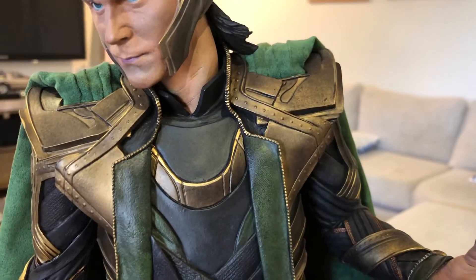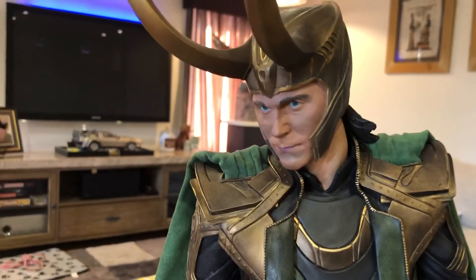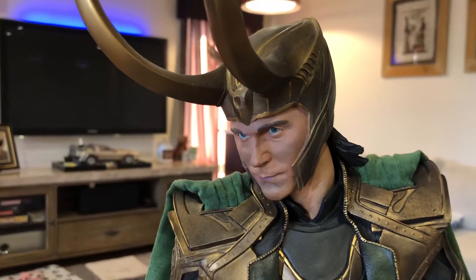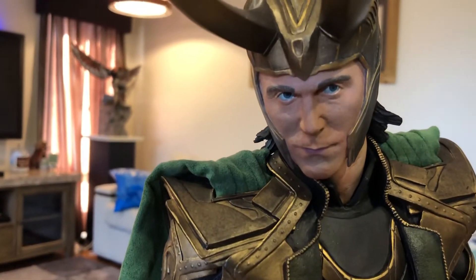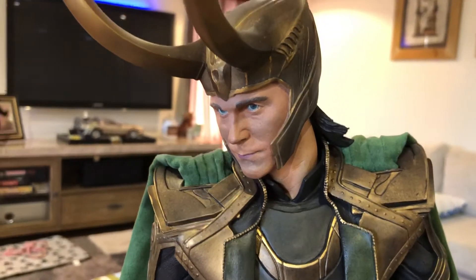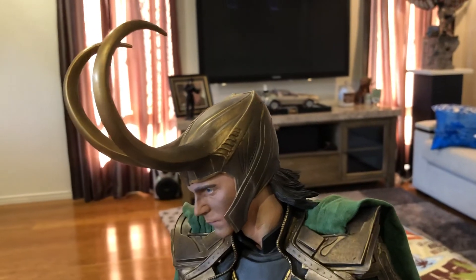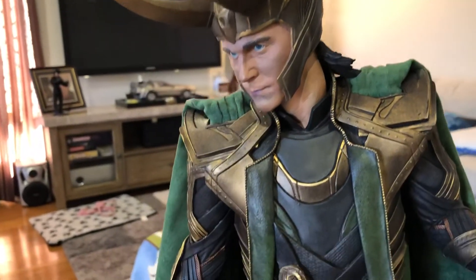Now for the portrait. Sideshow's portraits are, as we know, hit or miss. Does this look like Tom Hiddleston? I'm voting yes. I think the portrait looks pretty good considering the age of this statue. His eyes really pop and I think they've got the eyes right — I'm really pleased with this portrait. And I love the horns; they look really good, coming out quite light and adding a great dimension and height to the statue.